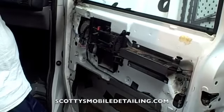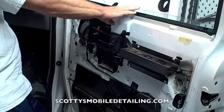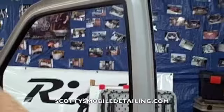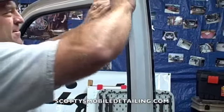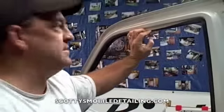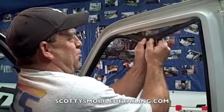I'm going to roll the window down like that, and then all you have to do to remove this window run is come up here to the top, grab a little screwdriver, and just kind of pull it down. You want to start here in the middle and just pull down.